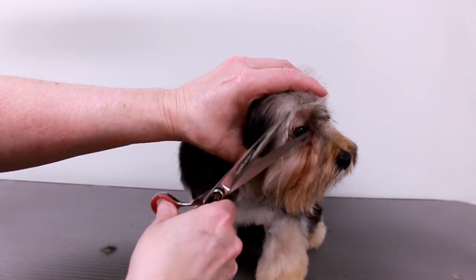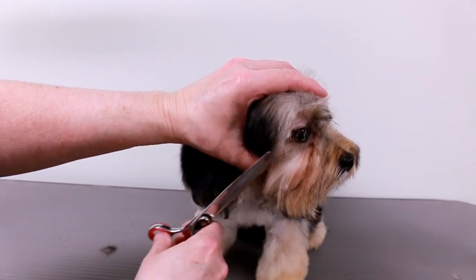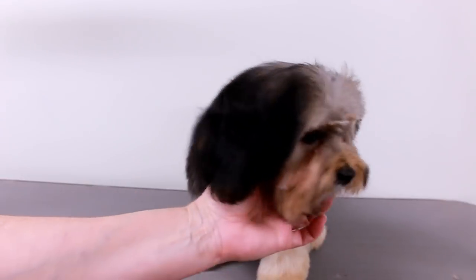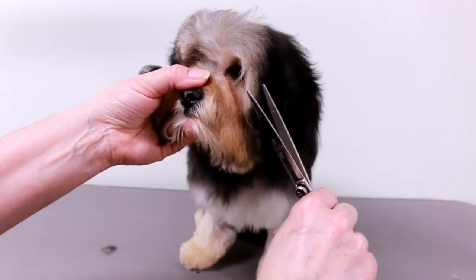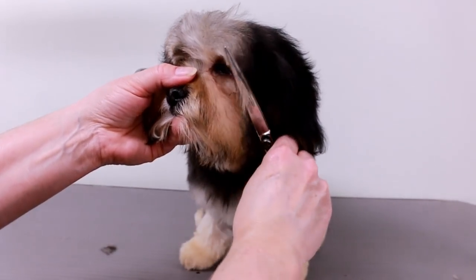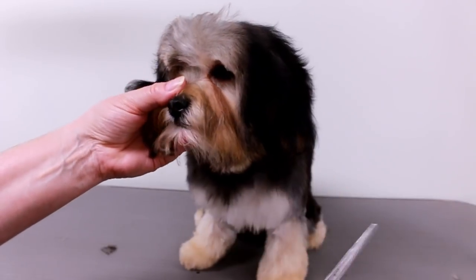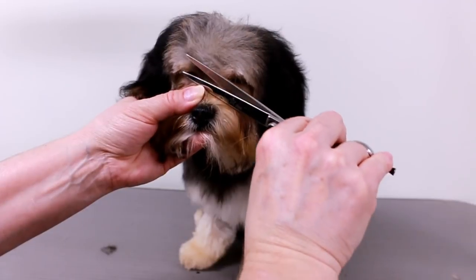I usually just cut a little bit at a time. She's got really long eyelashes which I'm gonna trim. Wow, you got eyes — hello! Welcome to the world! You poor thing walking around like that. I basically just opened up her eye area.